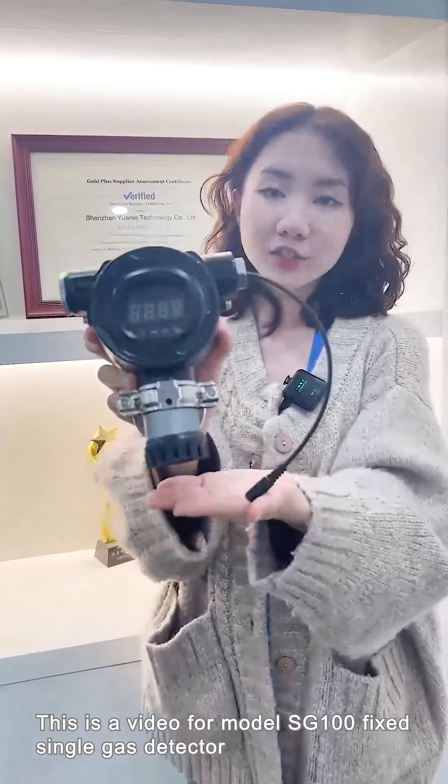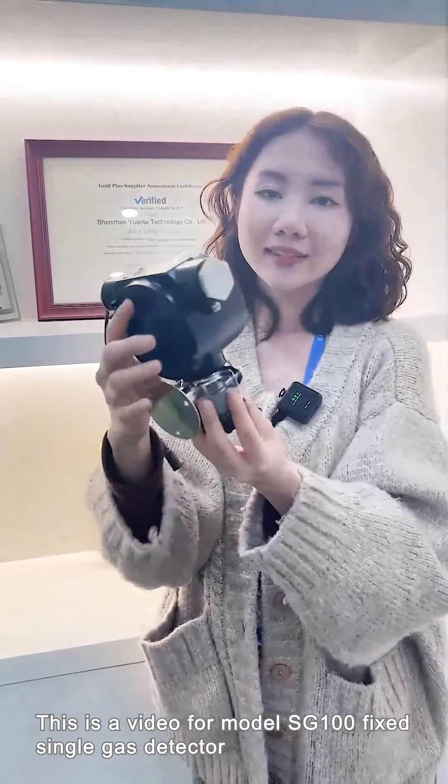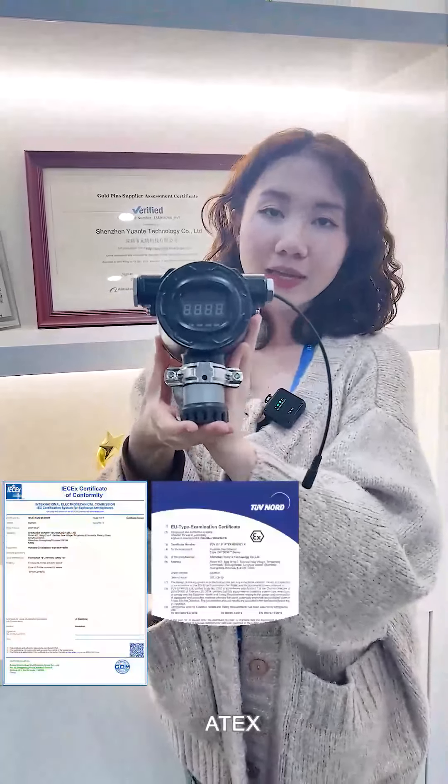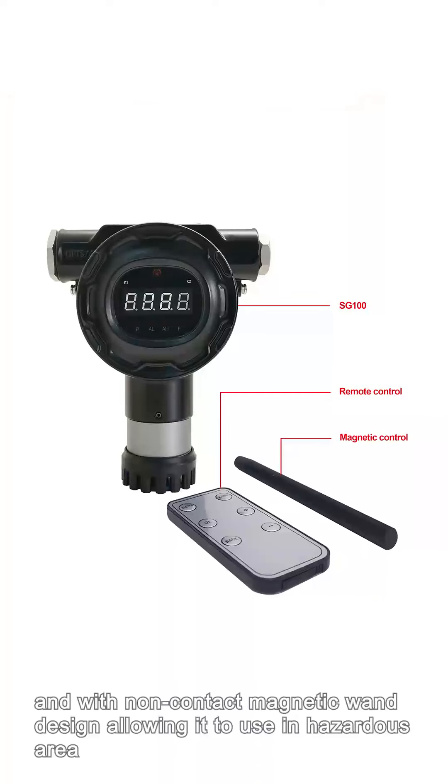This is a video for the model SG-100 fixed single gas detector. This model is IEC-EX ATEX EMC certified and with a non-contact magnetic wand design, allowing it to be used in hazardous areas.